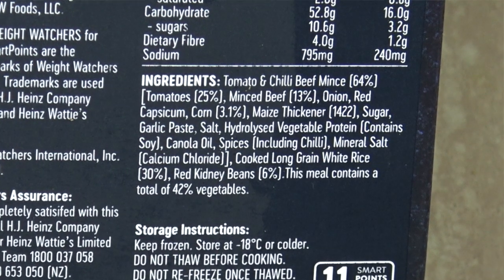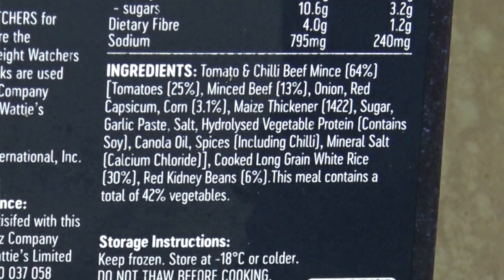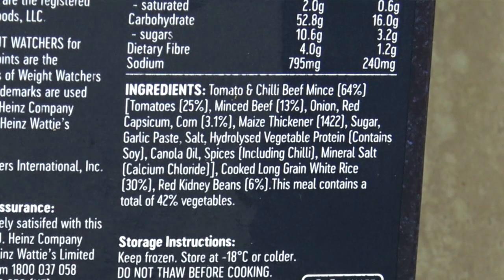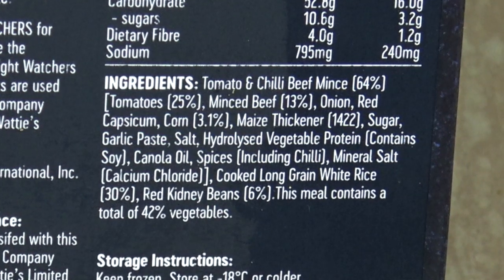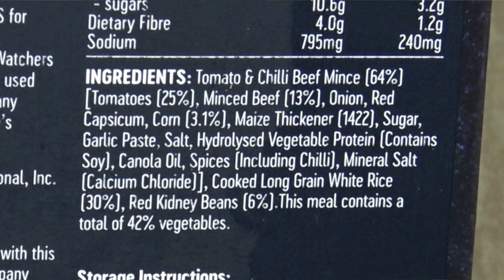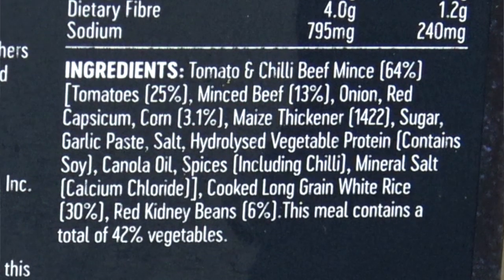Ingredients: Tomato and chili mince beef 64%. Tomatoes 25%, mince beef 13%. Hang on, it just said it's 64% and now it says it's 13% — make up your mind. Onion, red capsicum, corn 3.1%, then sugars, garlic paste, hydro something, vegetable something, canola oil, spice, mineral salt, long grain rice 30%, kidney beans 6%. This meal contains a total of 42% vegetables.